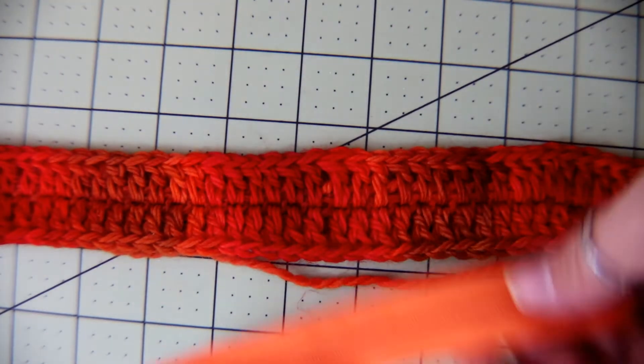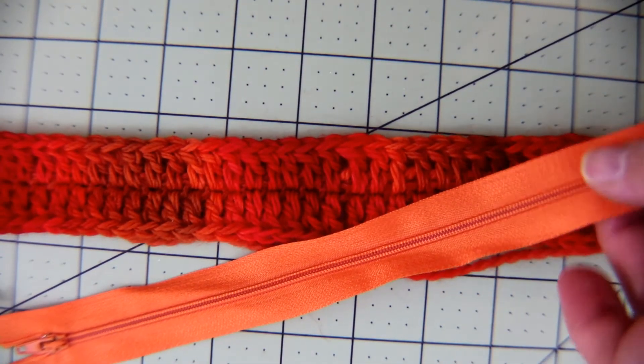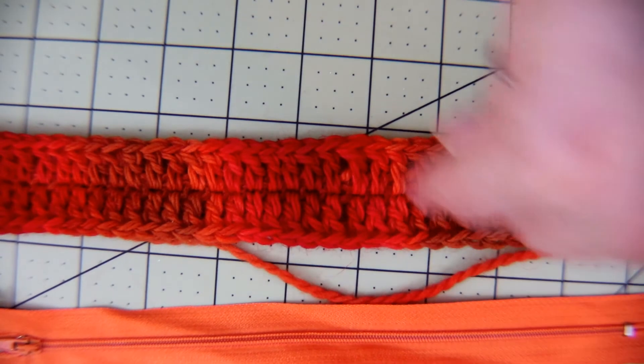This is the zipper that we will be putting in the top of the bag. This bag we will line and put a zipper in it.